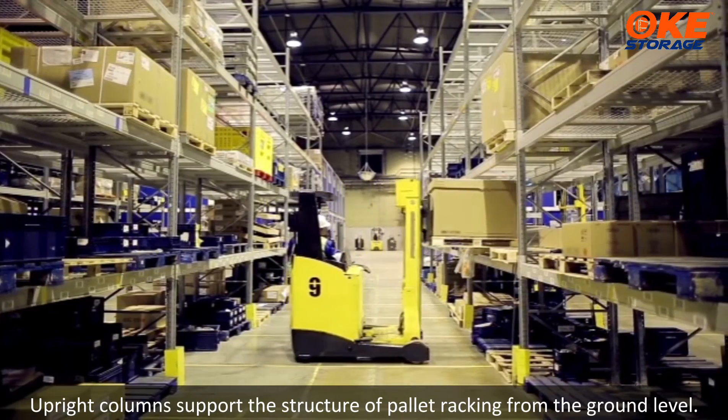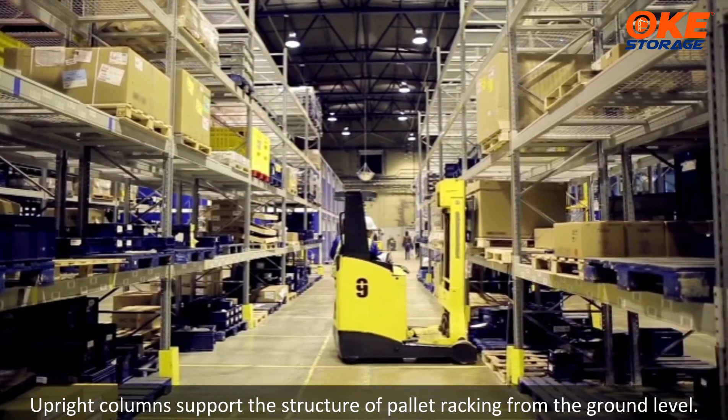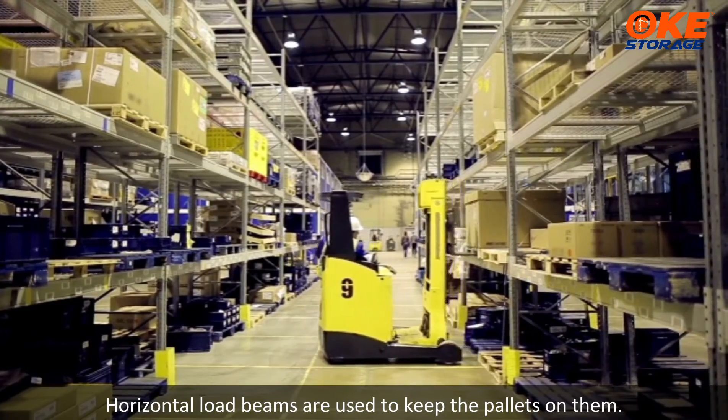Upright columns support the structure of pallet racking from the ground level. Horizontal load beams are used to keep the pallets on them.